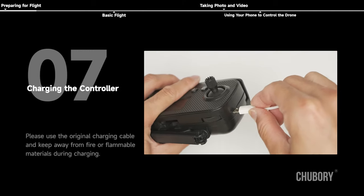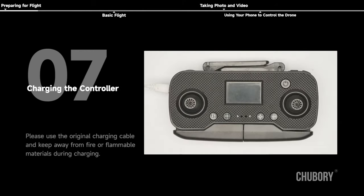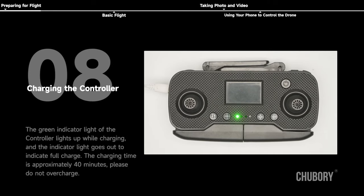Charging the controller: please use the original charging cable and keep away from fire or flammable materials during charging. The green indicator light of the controller lights up while charging; when the indicator light goes out, it indicates a full charge. The charging time is approximately 40 minutes. Please do not overcharge.